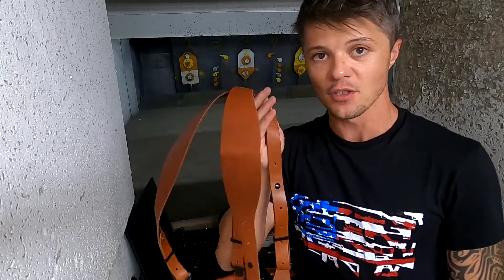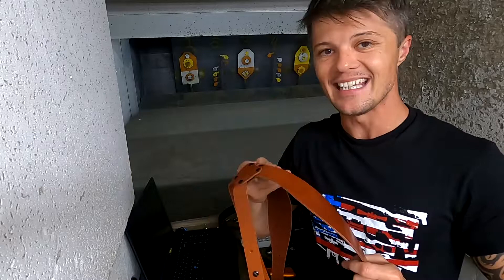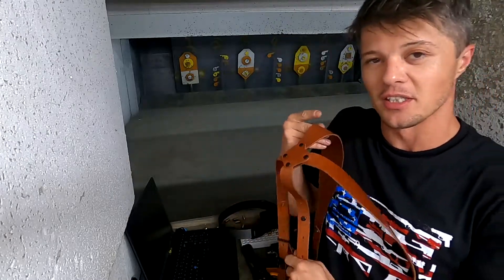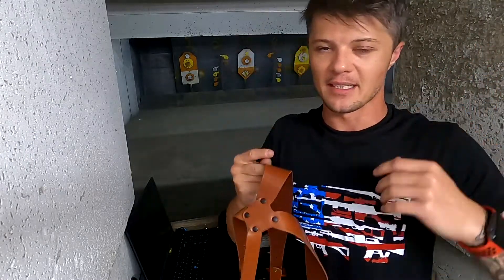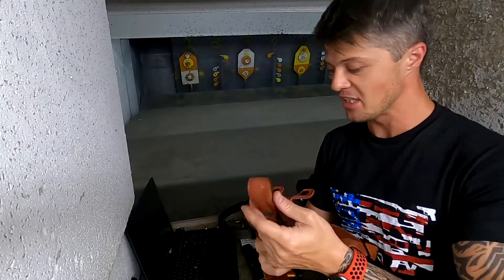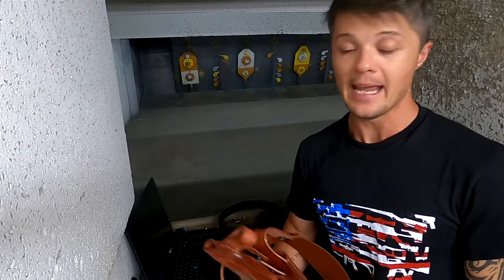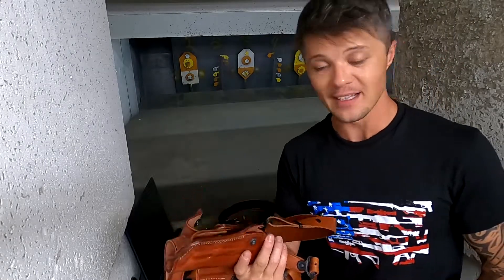Don't rush doing that though, because especially with vertical shoulder holsters it really does take maybe a good week of wearing it around to see if it fits — you might want to adjust it here a little bit, there a little bit. But overall, I think it's definitely a great shoulder holster system. All the links to Mask's website, this particular system, and all their other products are in the description below.